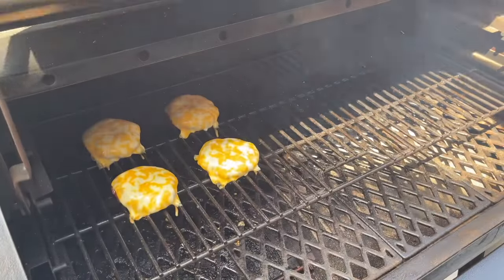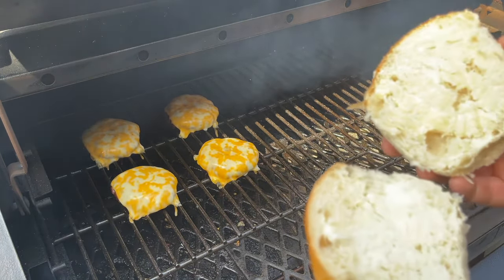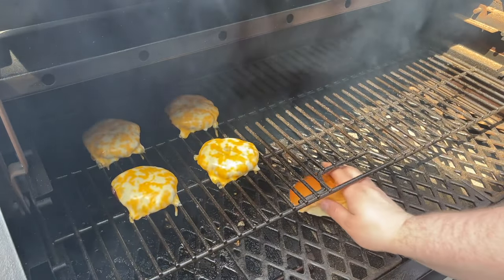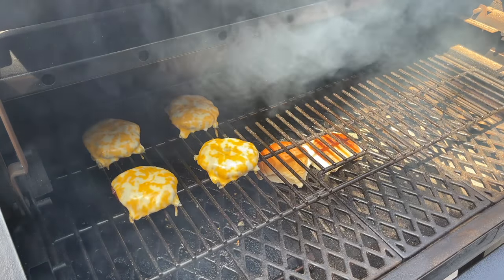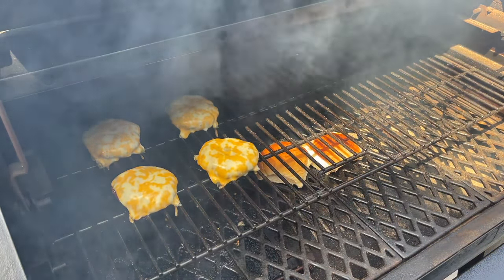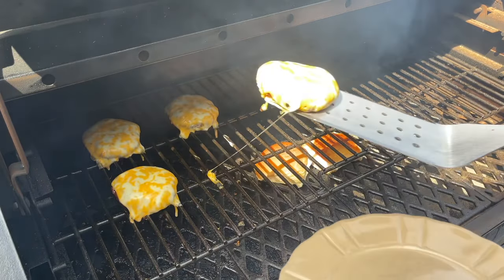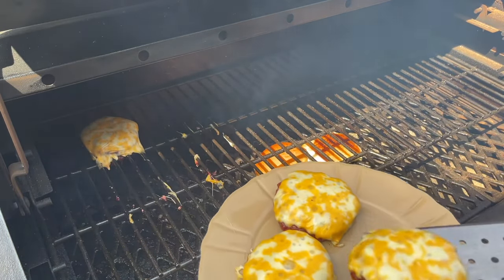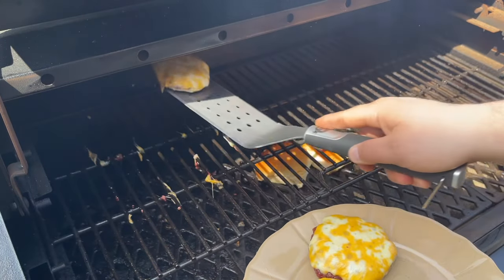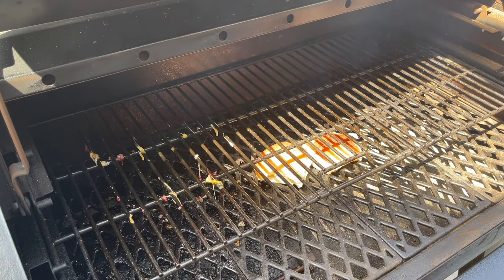While we're waiting on these burgers, I'm going to go ahead and get my bun on. This is just a local place by me that makes these fresh daily. I'm usually a brioche guy, but I really like how soft this is. Got to toast it always, so we're just going to go right over the fire pot here, get a nice little toast on those buns, let these finish up, and then we'll get inside and build our burger. Got that cheese nice and melted — these burgers are done. Going to get these off and inside and let them hang out just a little bit. They're going to carry over while the buns finish toasting up.